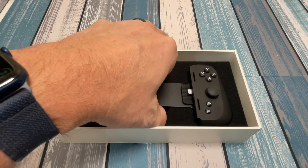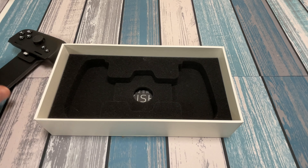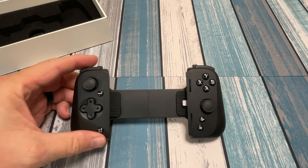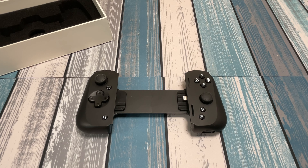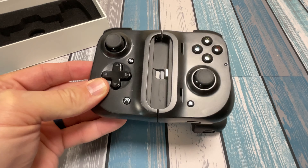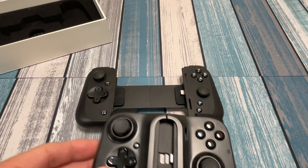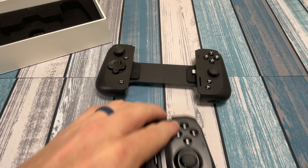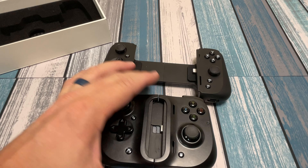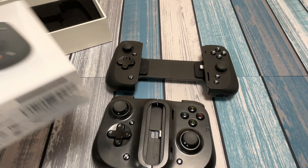In the box, just the controller and a foam pad, and underneath that we've got some instructions. The controller itself doesn't collapse any more than this. As opposed to the version 1 — this is a Gamevice version of the Razer Kishi, basically the same type thing — it's possibly not quite as portable, looks like it might be lighter weight, but this one does get a little skinnier, though it is a little bit taller. So I guess it's kind of a trade-off.